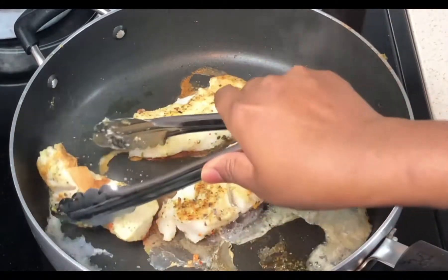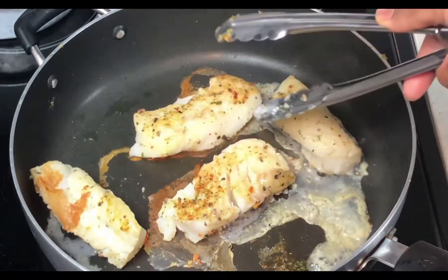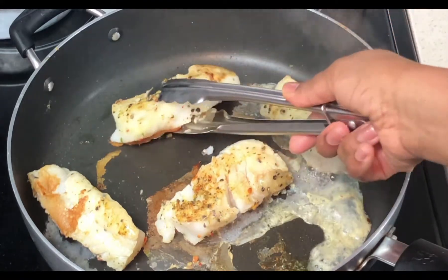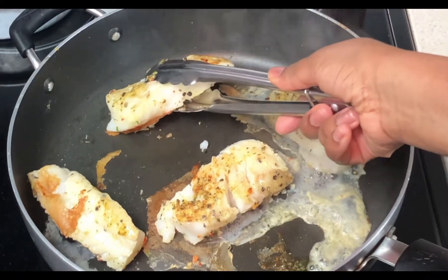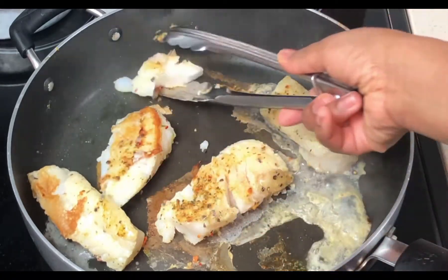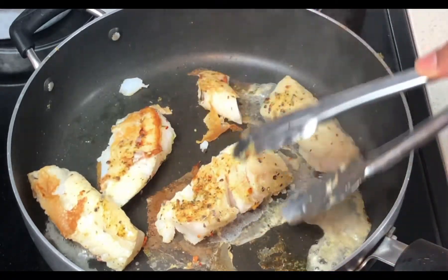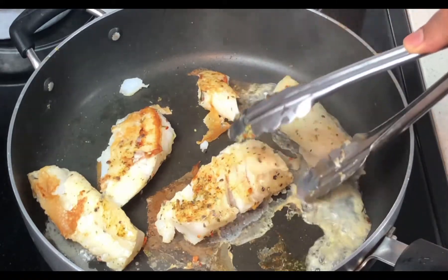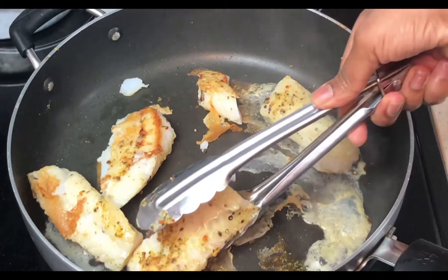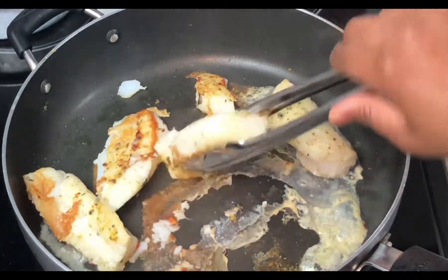And this is me flipping my fish to the other side — it's not easy at all. I kept having it falling off except one. So now that it is thoroughly cooked, I'm just gonna take it out and set it apart.